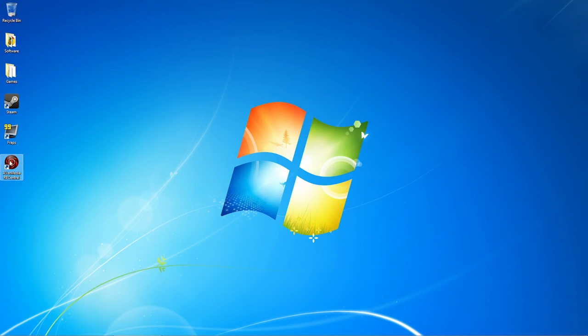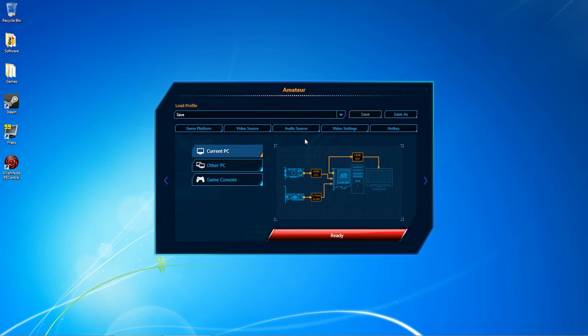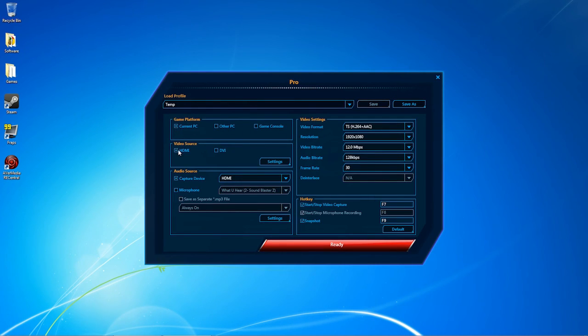The final step is to launch Rec Central so we can configure the audio input using either the Amateur or Pro settings. Selecting Amateur, click the Audio Source tab and make sure it is set to HDMI. With the Pro tab, check to be sure the Audio Source Capture Device is set to HDMI.